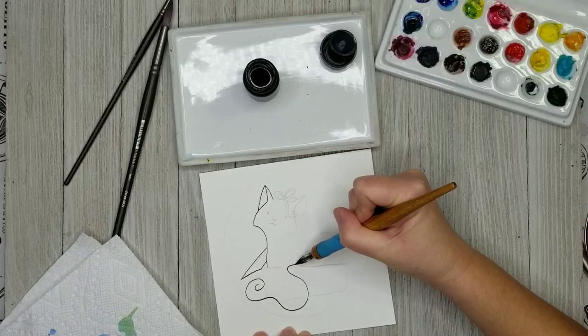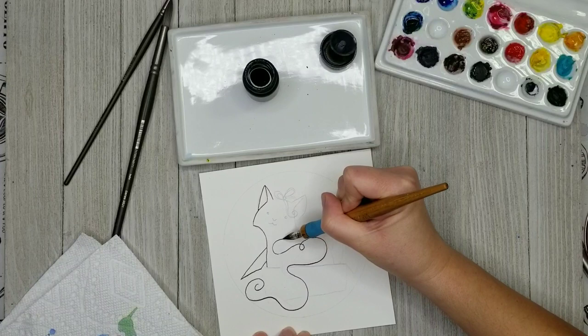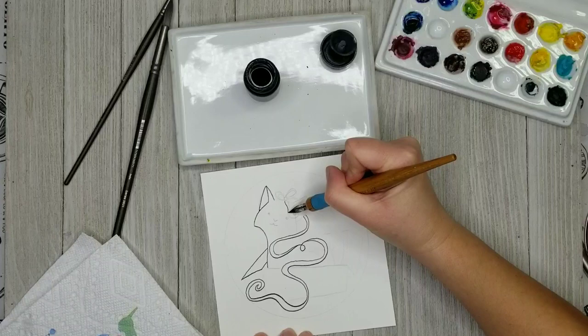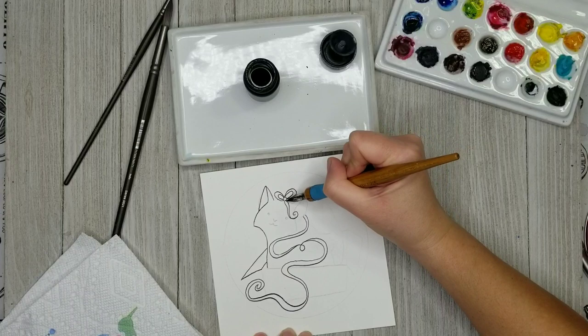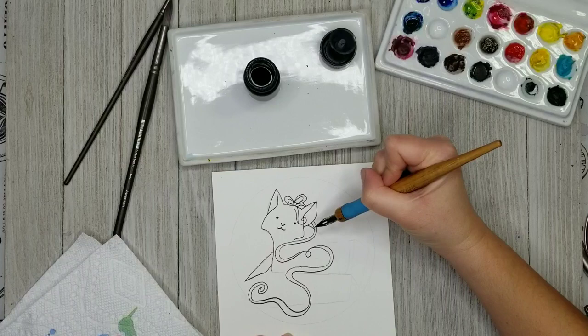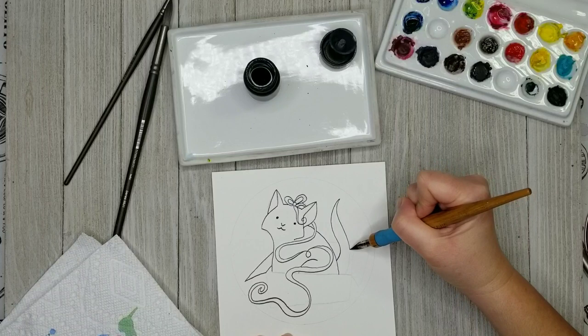Since this is kind of just a cute little fun cartoon doodle, I'm going to outline everything with my India ink, which is my waterproof ink. Now if you don't have waterproof ink, you could just do your inking after you do your watercolor — there's nothing wrong with that. But if you want to do your inking and then go over it with watercolor, you should make sure that you're using a waterproof ink. I do have a video that compares waterproof inks to water-soluble inks and the pros and cons and uses for both types.